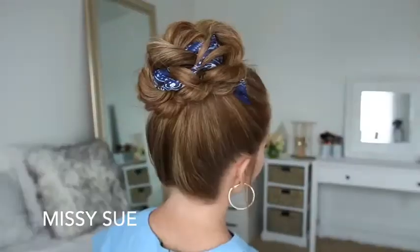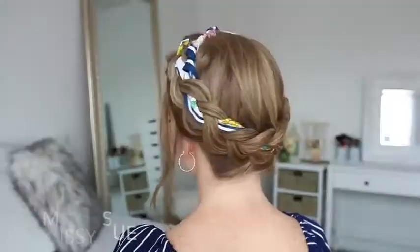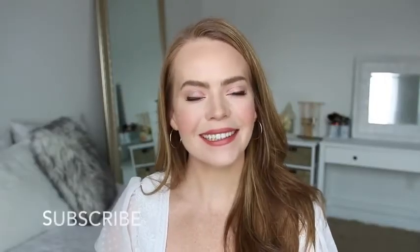Hey guys, it's Missy, welcome back. Today's video is a bunch of different hairstyles using a hair scarf. This was a requested video for back to school, so I really hope you enjoy today's tutorial.